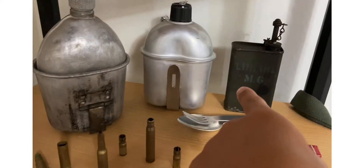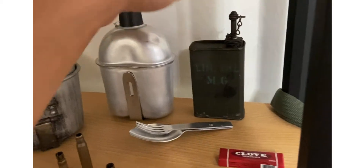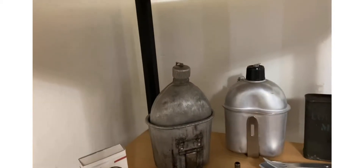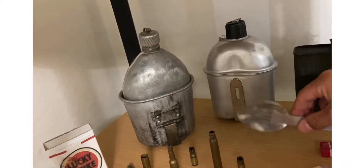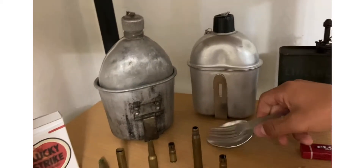On this shelf right here I got lube oil MG — it's for the 1919 Browning machine gun the US used — clothes, chewing gum which is kind of what they had in World War II reproduction, and a German fork and spoon.